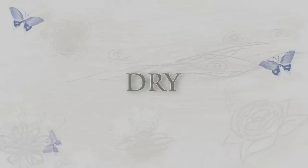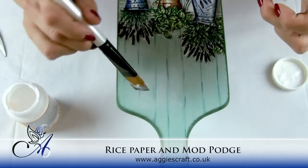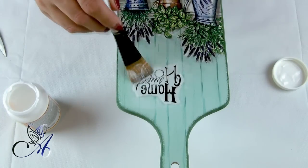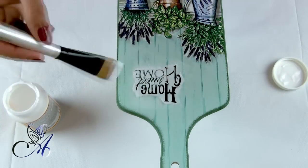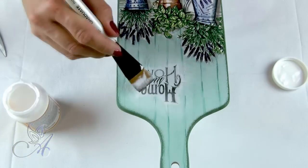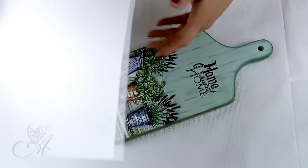I couldn't help myself not to add sweet home rice paper. Remember, the golden rule is to tear rice paper with your fingers. Now we can start with our lace curtain.